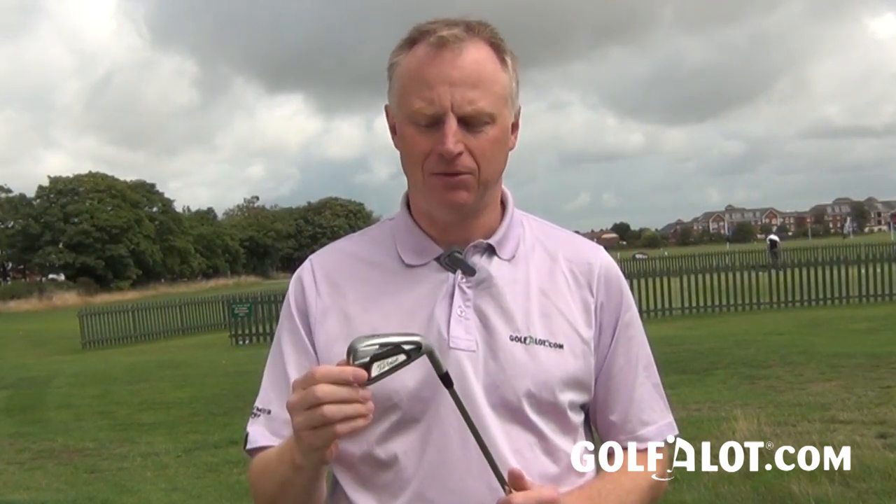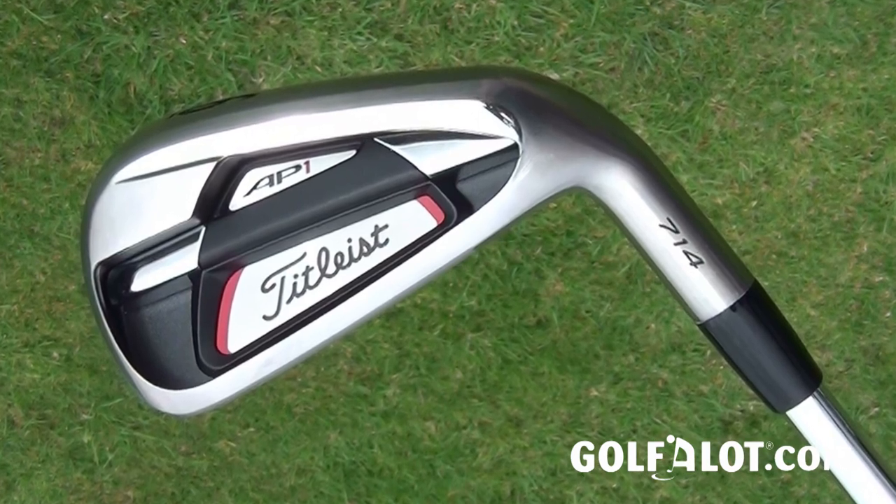I'm here with a tight-based AP1 iron from the 714 series, and it's a real sort of tweaks really from the 712. This iron is really aimed for your high single figures up to your teen handicaps, and they've really made a few quite subtle enhancements.